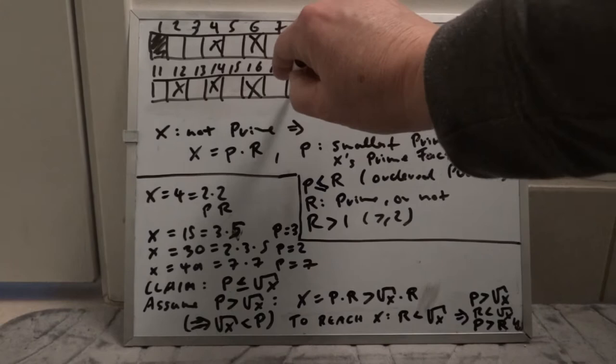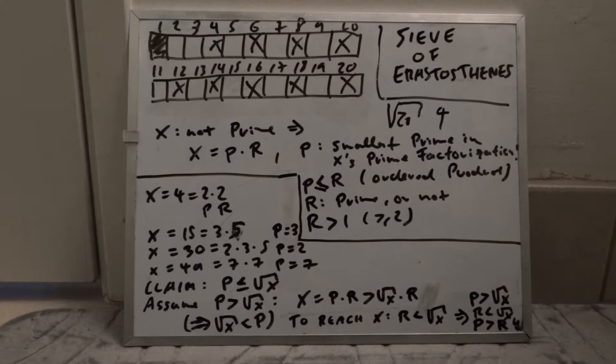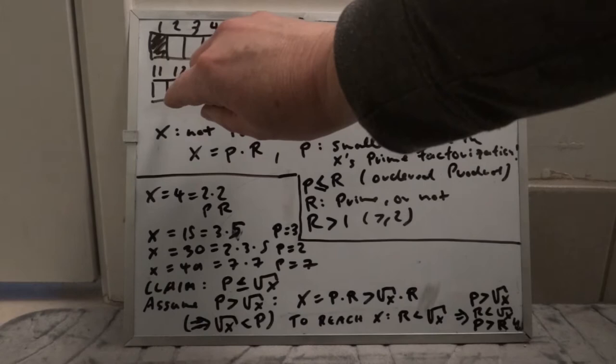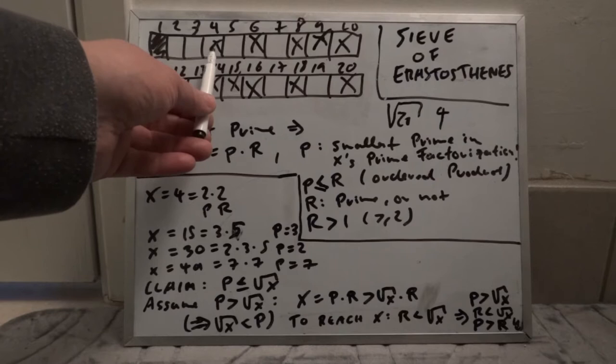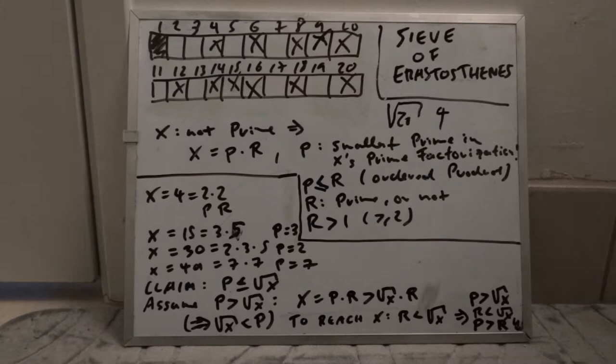After crossing out multiples of two, we advance to three. Three is not crossed out yet, so it's a prime too. We cross out all multiples of three — six is already crossed out, nine we cross out, twelve is already gone, then 15, 18, and 21 is out of range. We advance to four, but four is already crossed out, so it's not prime and we skip its multiples.